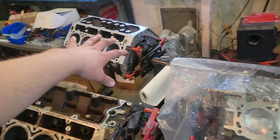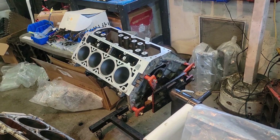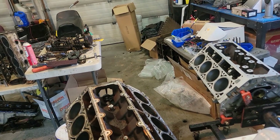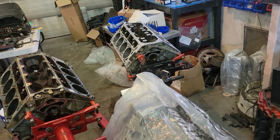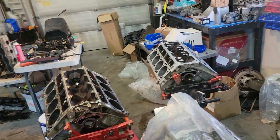I do have that one mostly cleaned up already — the decks have been honed and everything. I just have to final wash it, run through the lifter bores with the flex hone, and then do the final wash. Part of me is leaning toward this other block though. I might just measure it out, clean it up, measure it again, and maybe just let my heart decide.